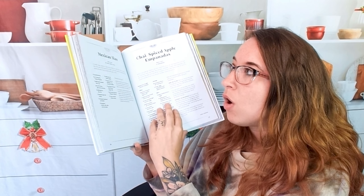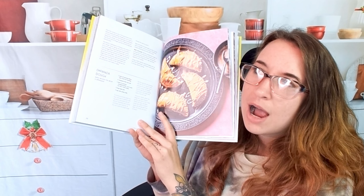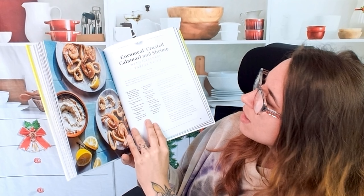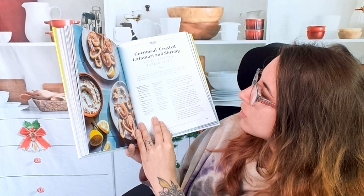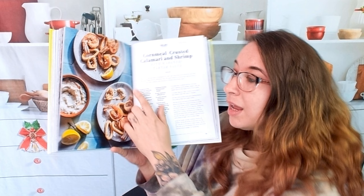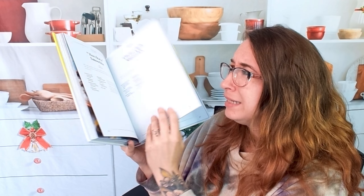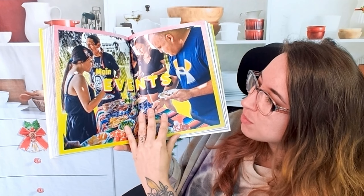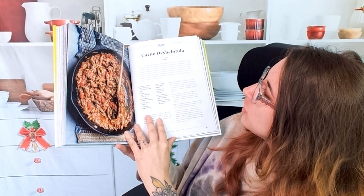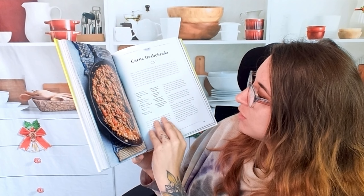We used to do this stuff all the time, and now I feel like this would elevate what I was used to doing. Even doing like an empanada would be delicious. Cornmeal crusted calamari and shrimp with habanero tartar sauce — and it has gluten-free flour in here. Oh my God, I love this. Here's main events — some big dishes. This is a carne deshebrada. I've never seen this before; I'm excited. That sounds good.